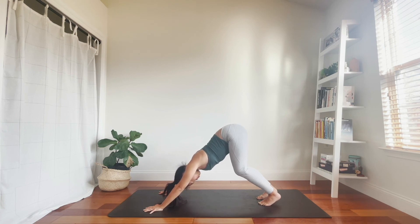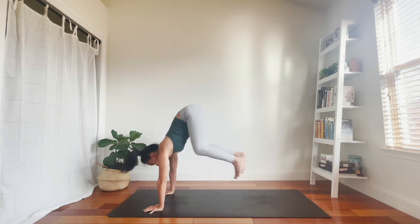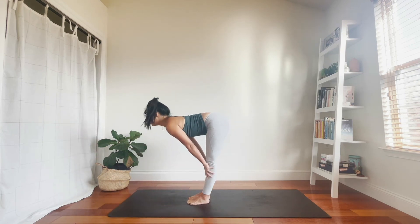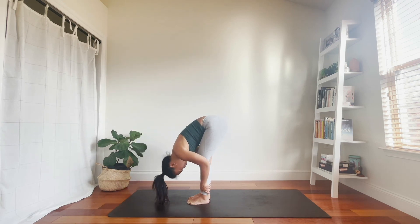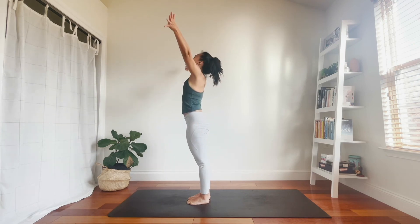On your next inhale, look forward. Exhale, walk, step, or hop to the top of your mat. Flat back, breathe in. Fold, breathe out. Rise, stand, inhale. Hands to heart, exhale.